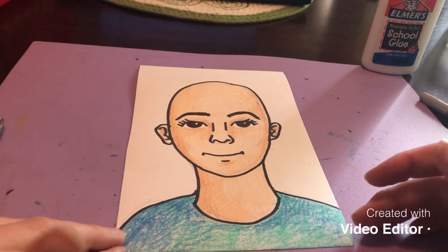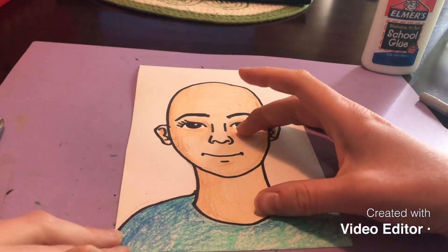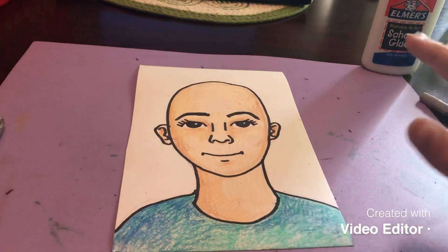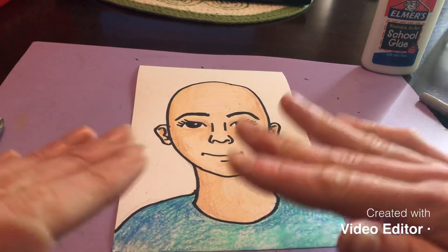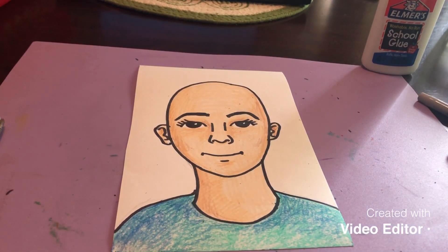I finished coloring and added a little bit of value as I colored my face — I took a lighter brown and a darker brown to add some value. If you want to get fancy you can do that; if you want to keep it straightforward and just use one color, that's totally fine too. The next step of our project is to create implied texture.